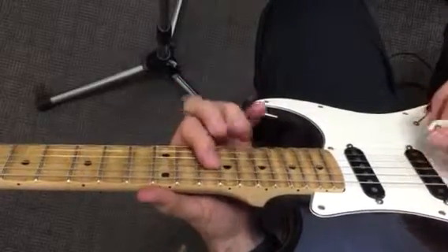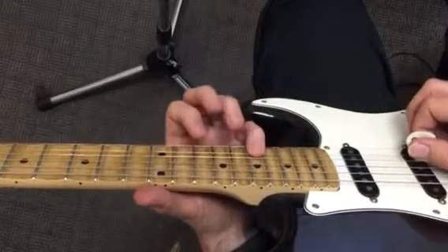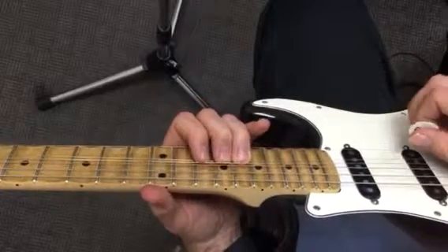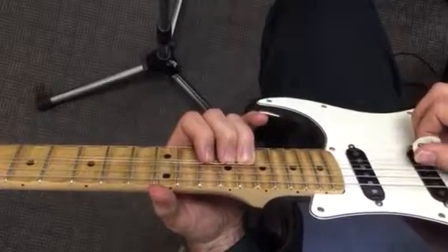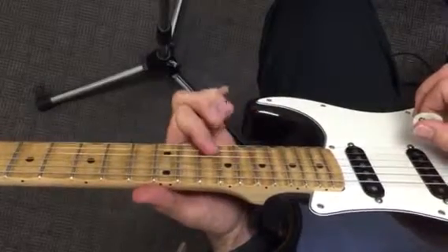A lot of cool stuff going on here. Instead of playing the 17, he plays the 16 and bends a half step. And then he hits it again already bent. A couple pull-offs.